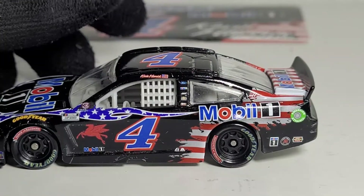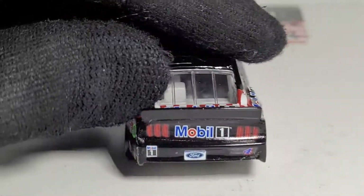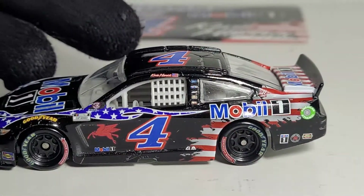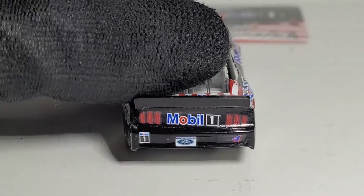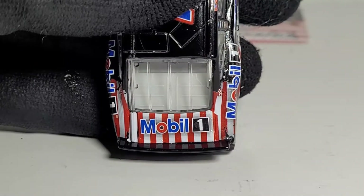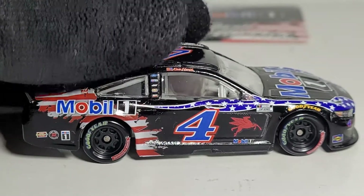I don't think Mobil 1 gets enough credit for their paint schemes. Busch always gets overlooked for their amazing schemes, which is their strategy to get talked about in the garages, but Mobil 1 — I've been very impressed, especially last year with the gold Mobil 1 car at Pocono, this car at the Coca-Cola 600, and the Mobil 1 summer road trip car for throwbacks. I might not be the biggest Kevin Harvick fan but I think I got the most diecast from him in 2021 because of all the great paint schemes.